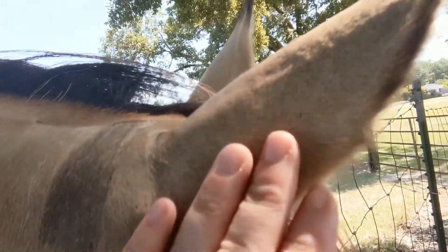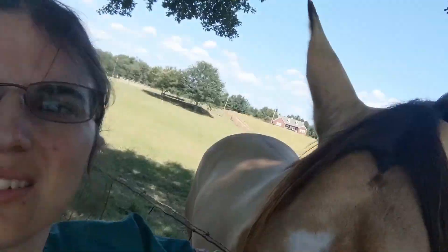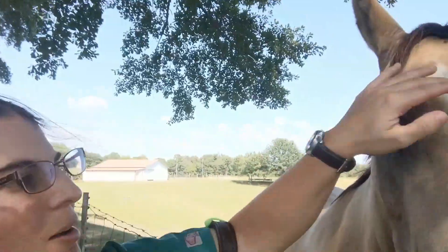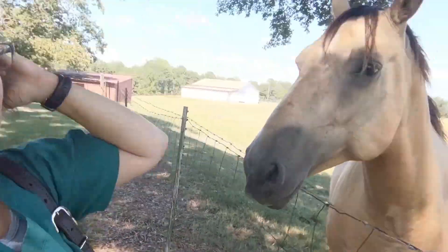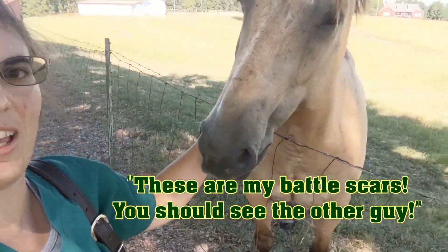There's a little bit of sweat on his ears, but that's just from wearing the halter. These rub marks he already had — he got into a little scuffle with a friend's horse at a horse show, sticking their heads over the fence. So that is not in regards to the muzzle at all, and the muzzle did not make those scuff marks. There are no new scuff marks at all.